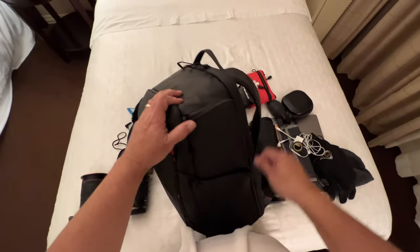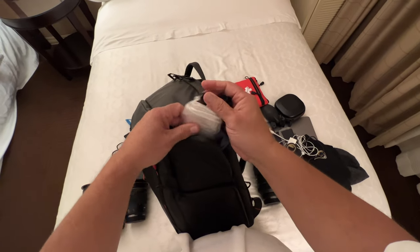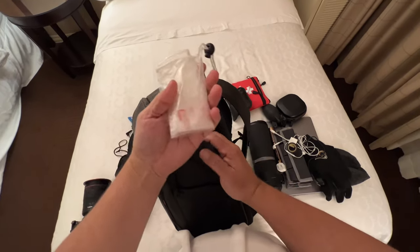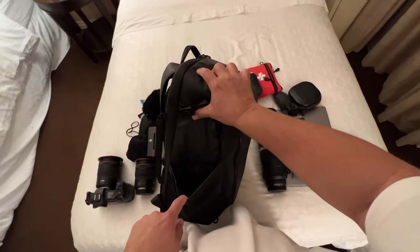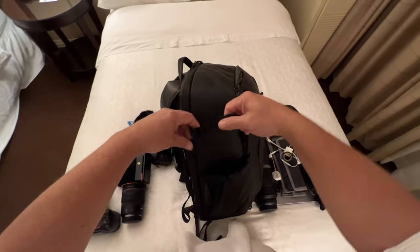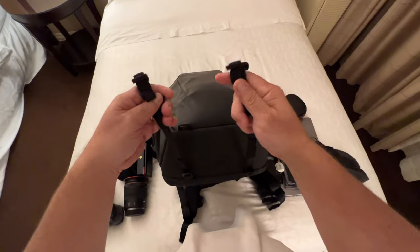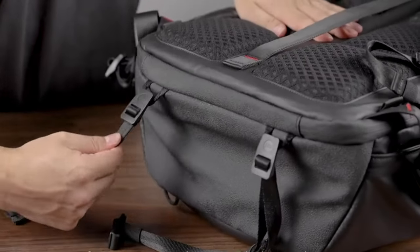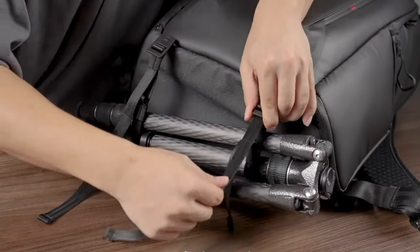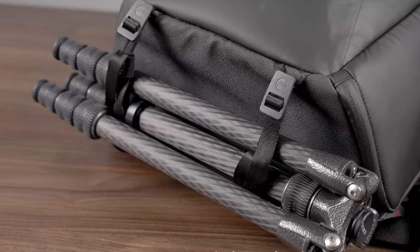There's also side access to quickly access your camera if need be. There's also a side top compartment where I house a plastic camera cover and some lens wipes. On the other side of the pack there's a flexible pouch for other accessories or a tripod, and a strap to secure the tripod. On the bottom of the pack you can attach the two straps that come with the backpack and affix another tripod, a small blanket, or even a sweatshirt.